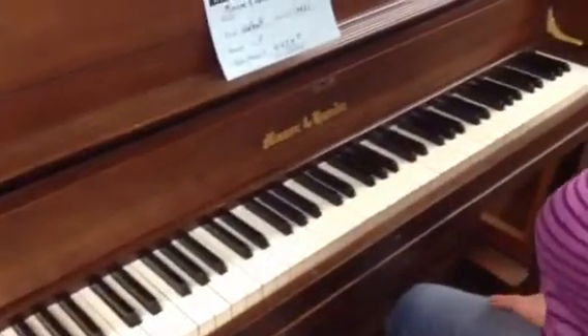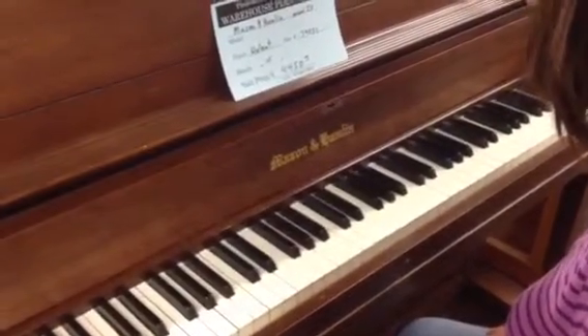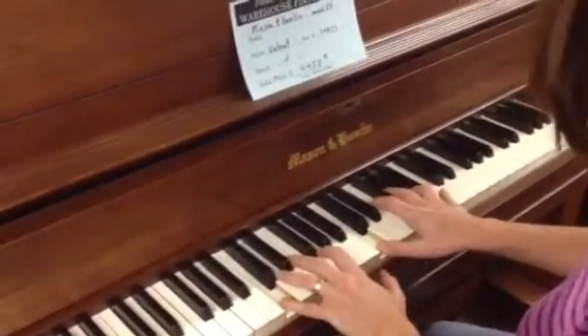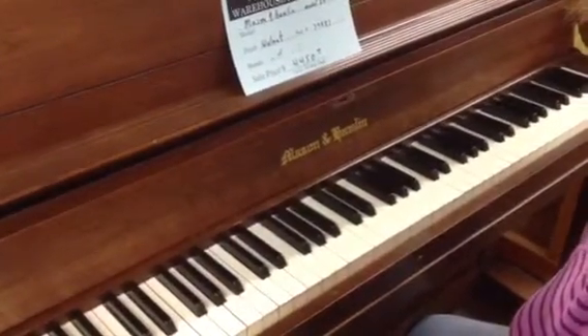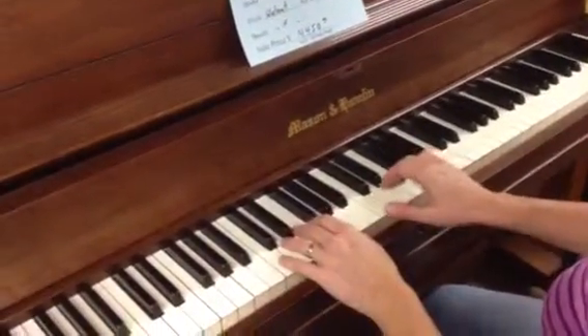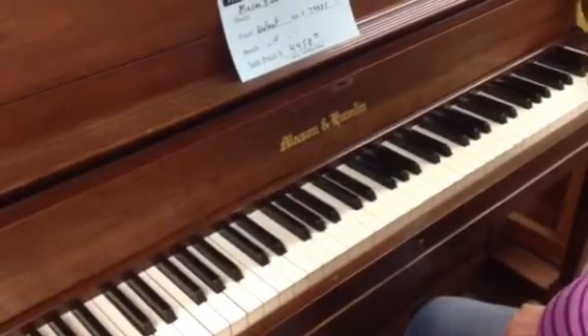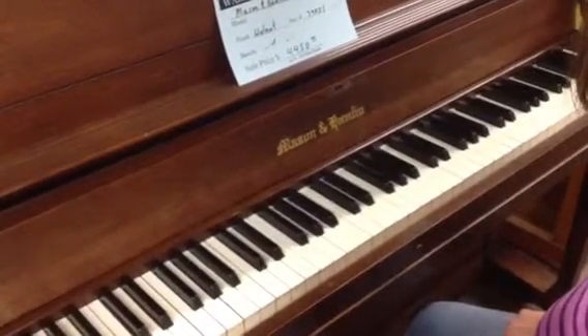A little bit of hungry hungry mommy there too. And then just play the one note loud, or the one chord loud. Stops there or so.